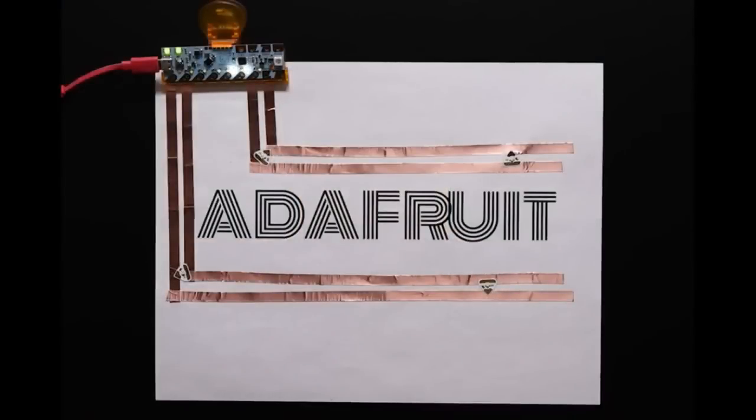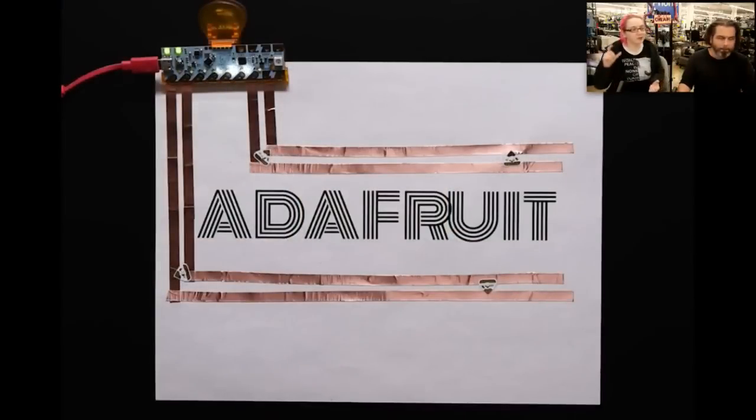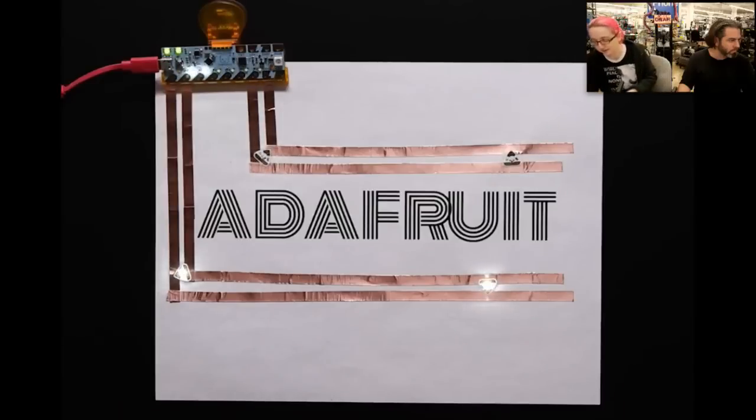We've got a demo here, and I can also show it on the overhead. The Chibi Chip is that blue board, and then the Chibi Clip is the pink, orangish plastic thing that it clips into. And then I'll show how it works. It's kind of neat.